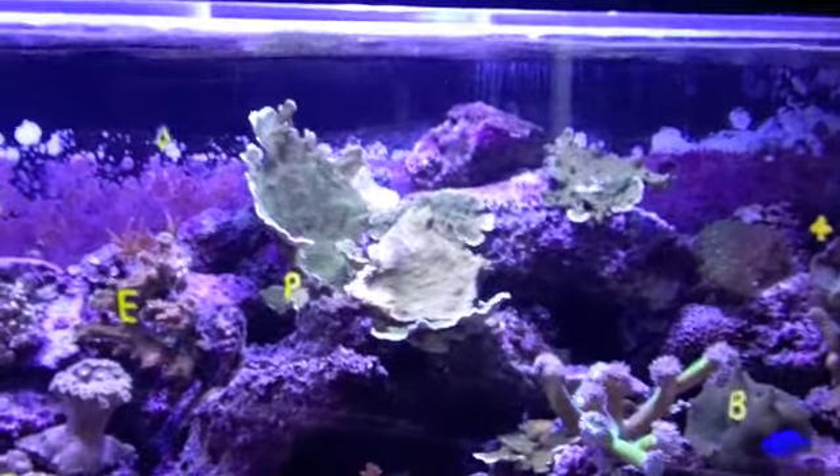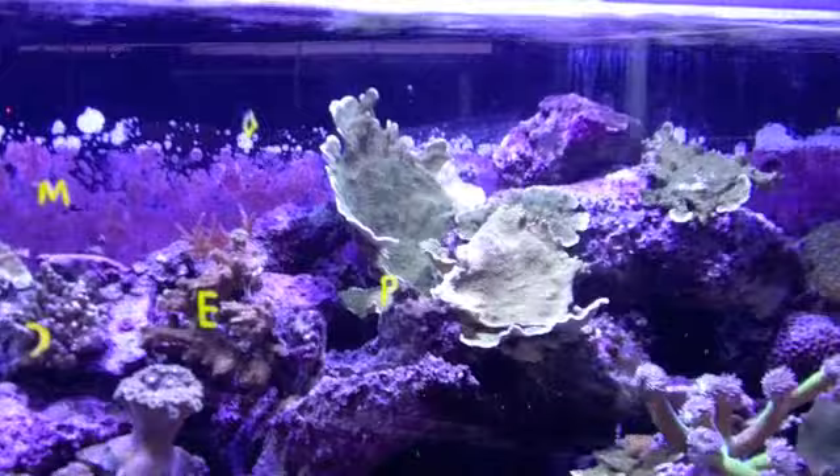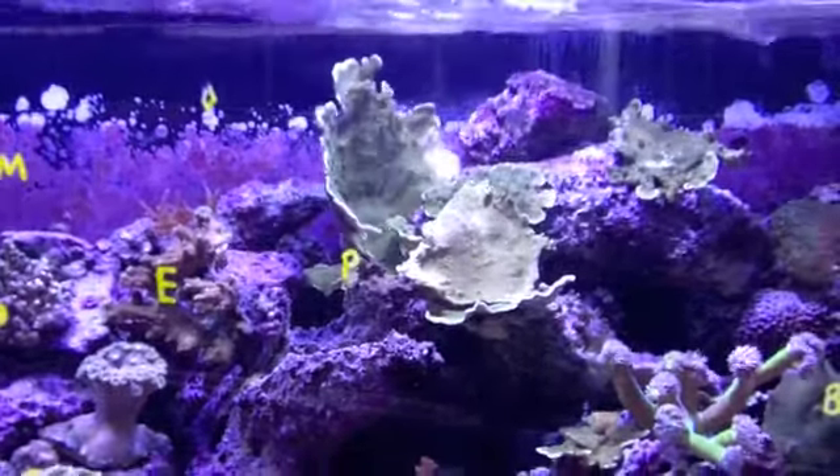We put this piece of coral in really just to show you the action in the aquarium. It's not secure like it would normally be.